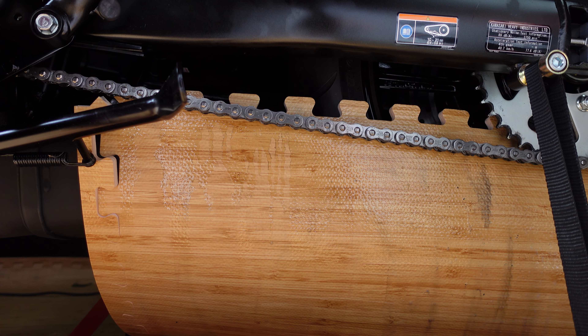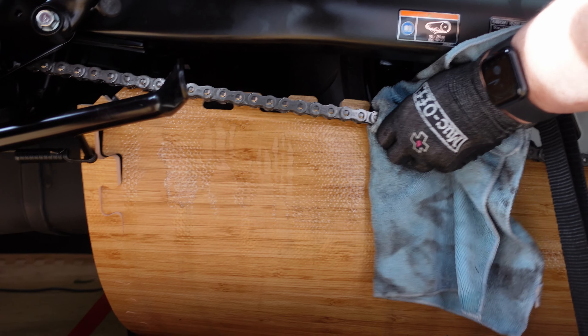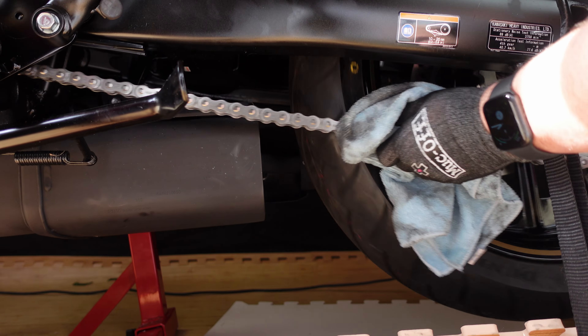That is all of the chain covered. Now I'm just going to wipe off the excess, just so that it's not going to be dripping.